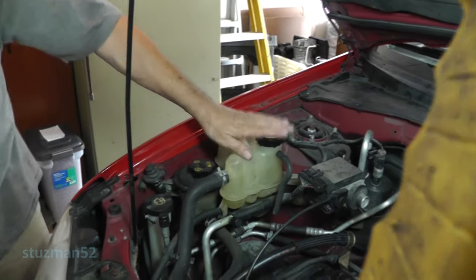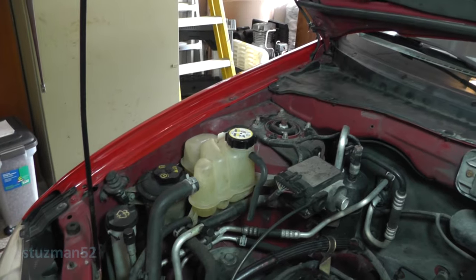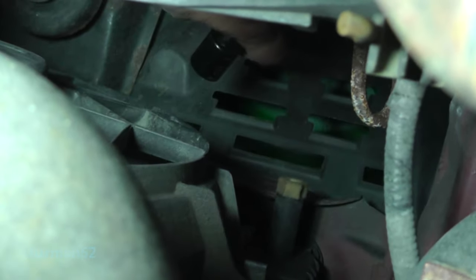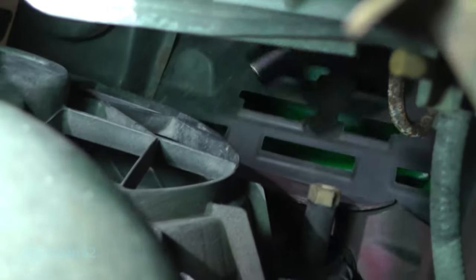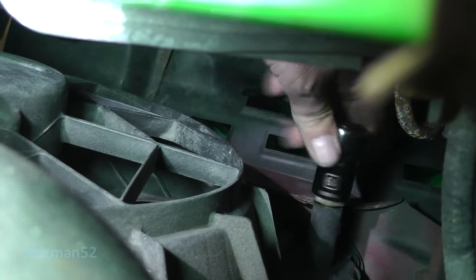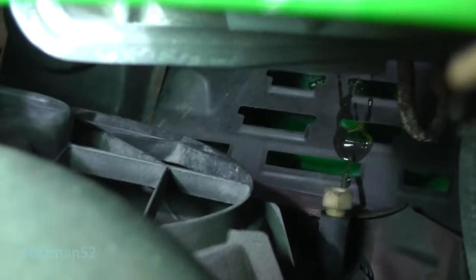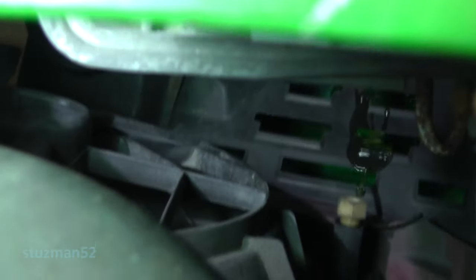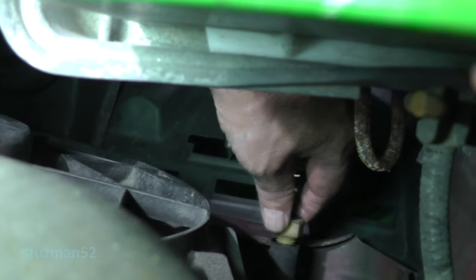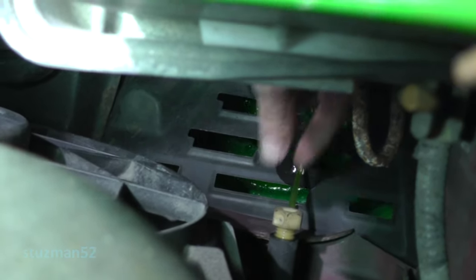I'm going to loosen up the cap and then we're going to go to the petcock on the radiator. The petcock is located over here on the driver's side of the radiator — a 19mm socket will take care of that. I've got a catch pan underneath. Drain this coolant out. And there she goes. There's a plastic cover down here but it's got slots in it, so I'm just going to let it drain through those slots. We'll just let it drain.